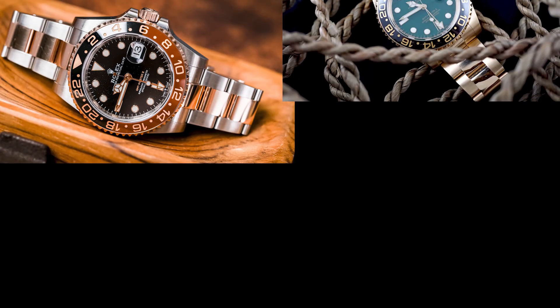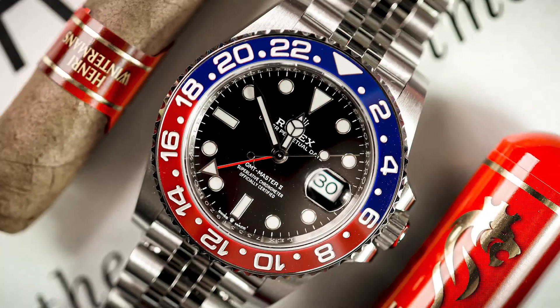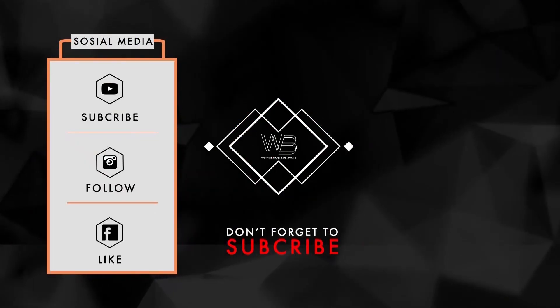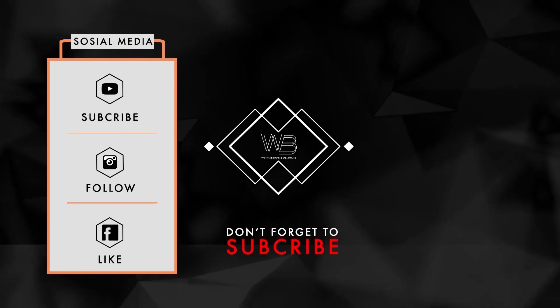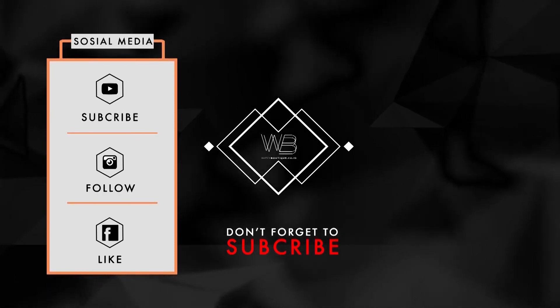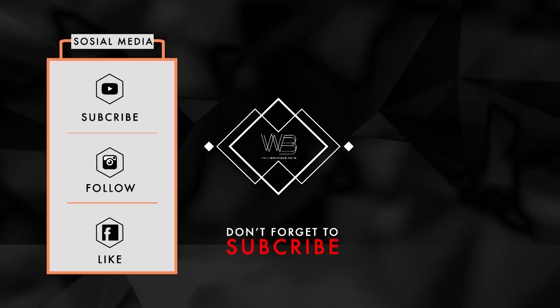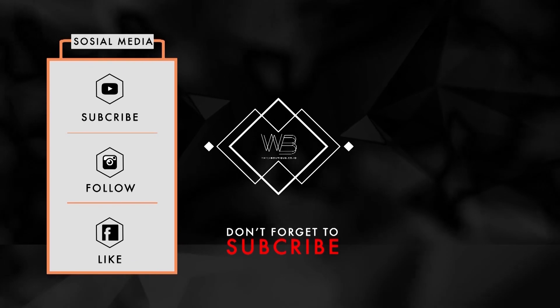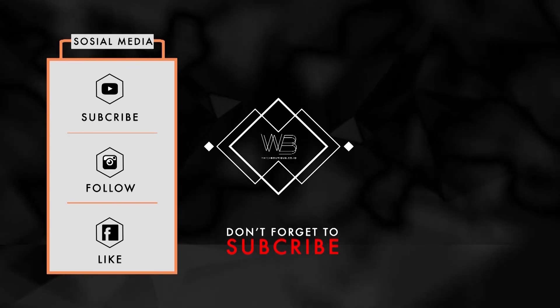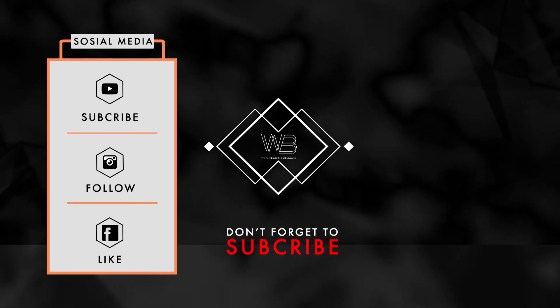Each GMT watch seems to bring something unique and each watch looks totally different. If you enjoyed today's video, do like this video and subscribe to our channel Watch Boutique Indonesia. If you have any questions about this video, please leave your comment and we will try to get back to you as soon as possible. We want to thank you so much for your time today and we hope you have a great day.